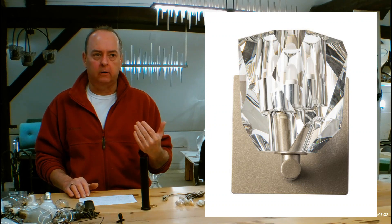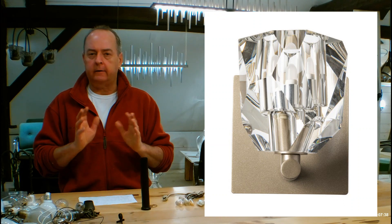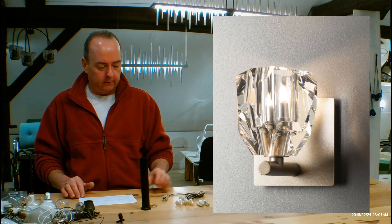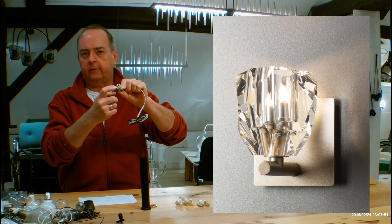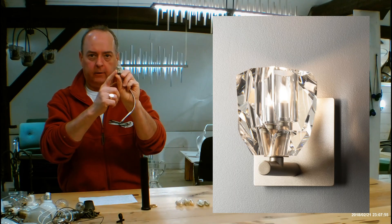It's a transitional look, so it's not like stuffy crystal chandeliers. It just gives you this great transition between rustic and elegant at the same time. Inside, it's going to be using a G9 socket. If you watch the videos on this site, you'll notice G9s generally said halogen, and you can use up to a 60-watt halogen bulb if you want to.